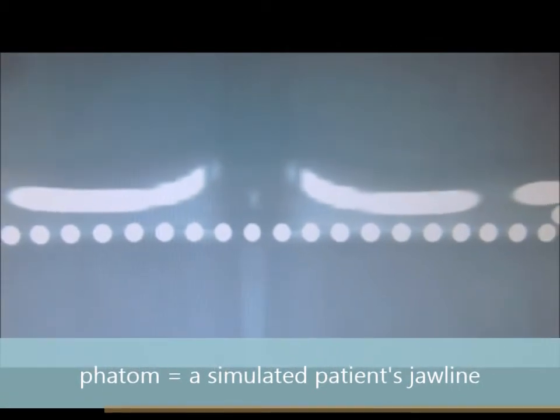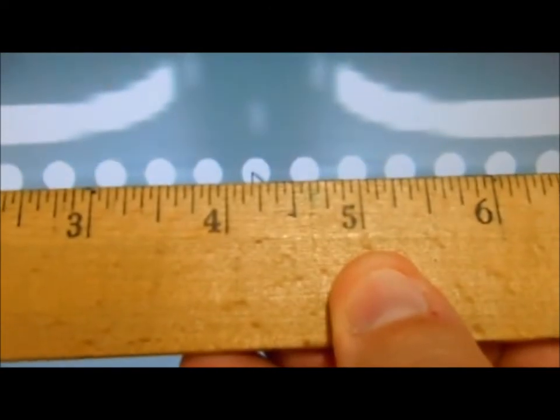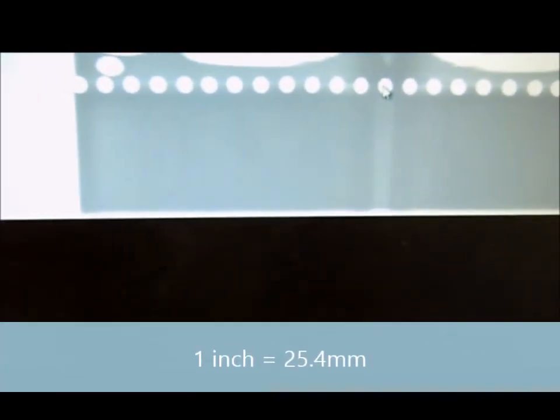Here is a sample image of the ball phantom, starting from here all the way down to here. We should have 23 symmetrical round balls. We will measure the first ball to the middle 10th ball using our ruler in inches — it's about 4 and a half inches. To convert that, 1 inch equals 25.4 millimeters, so that's about 114.3 millimeters.